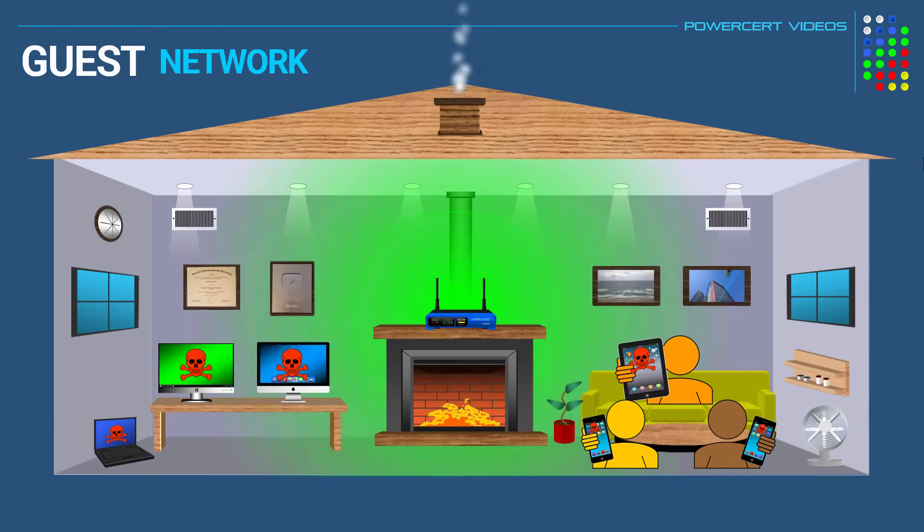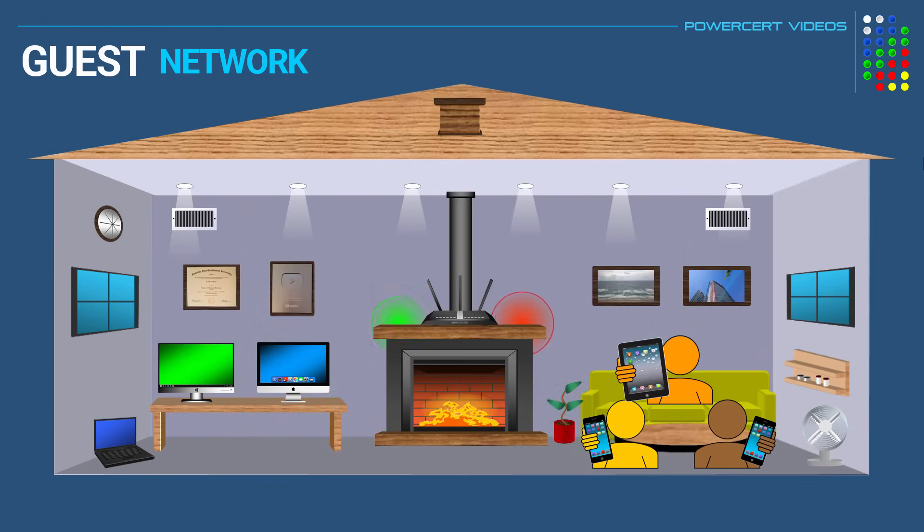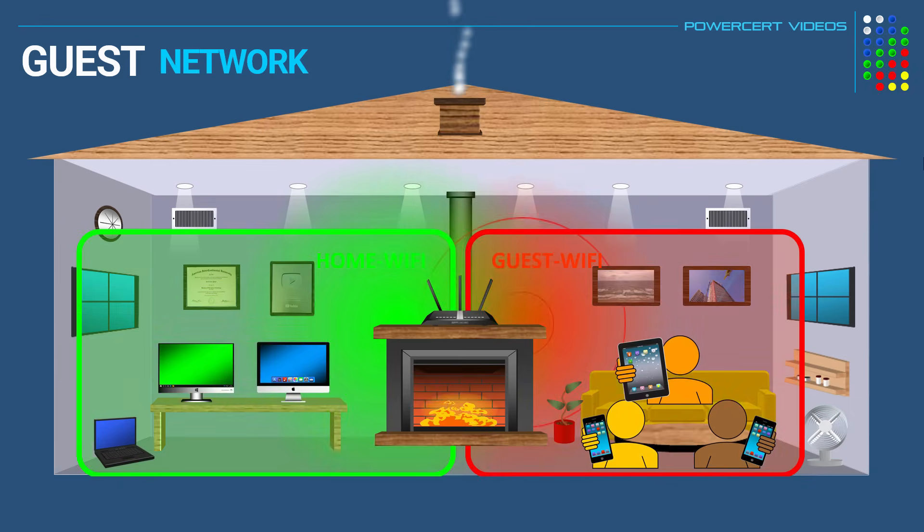So this is where a guest network comes in. By having a guest network, visitors can join your guest network and only have internet access, which not only means that you won't have to give them your primary home Wi-Fi password, but even better, they won't be able to see or access any other devices in your home because their device is now isolated from your other devices. So it's like having two separate networks in your home.